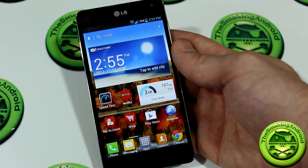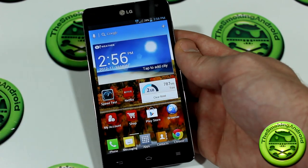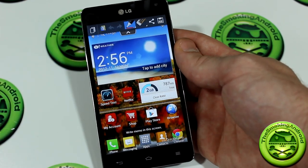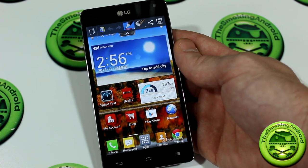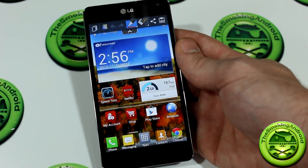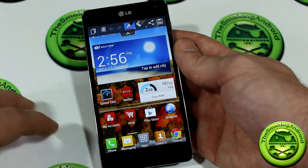One really cool feature that LG has been promoting lately — and for good reason — is their Quick Memo function. Quick Memo acts as a screen grabber that lets you draw on the screen right away, instead of taking a screenshot, going into an editing program, and then drawing on it from there.